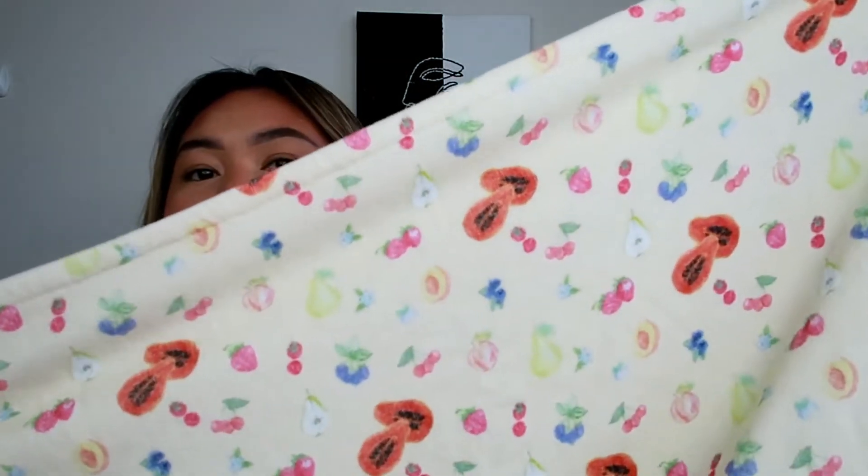I'll put all the links in my description bar below if you guys are interested in purchasing any of these items. This beach towel is very huge and very comfortable. I'll also put the measurements, or you can check the link in the description bar for sizing info. It's pretty big, and I love the cute little prints.